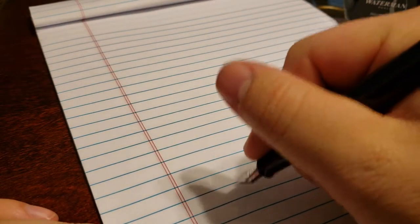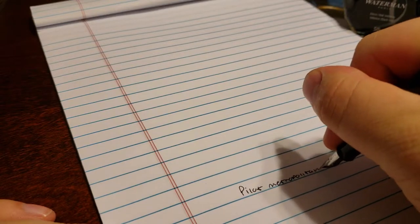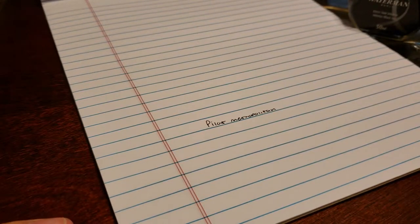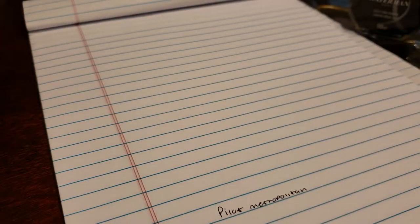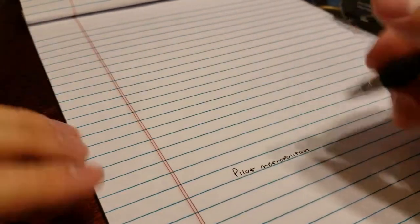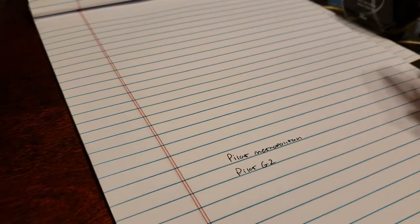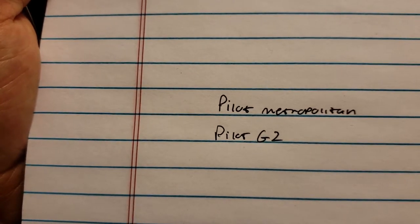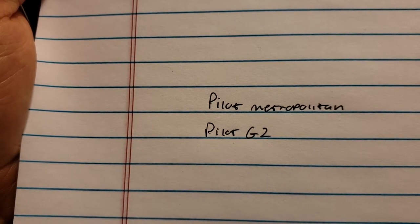This is just a no-brand piece of paper from a bulk pack at Walmart. As you can see, it does write pretty well on this paper with no feathering at all. Let me pull out the Pilot G2 for comparison. The Pilot G2 is a 0.5, and the two are actually pretty similar in line width — I think the Pilot G2 is just a little bit thinner than the Pilot Metropolitan fine nib.